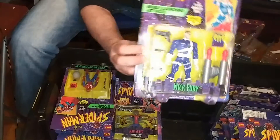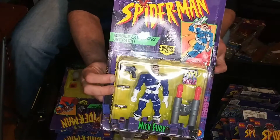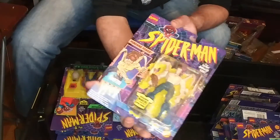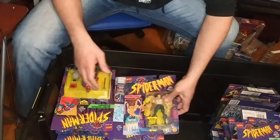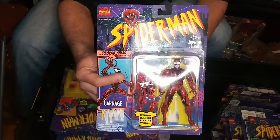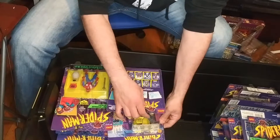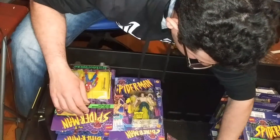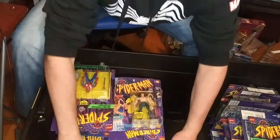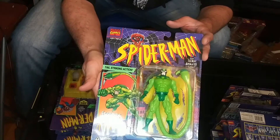Here we have Nick Fury — the original version. Though I like the current Sam Jackson version. In the 90s they did a Nick Fury series on television and David Hasselhoff played him — that was funny. Here's Alistair Smythe. And I have another Carnage! This one you can't take the mask off, whereas the other one you can.